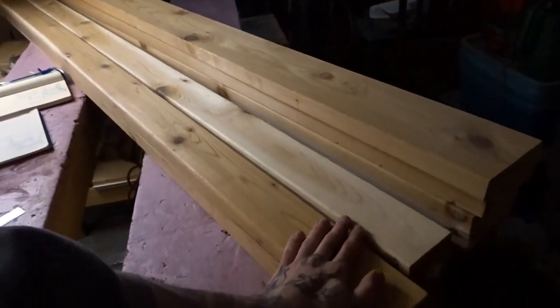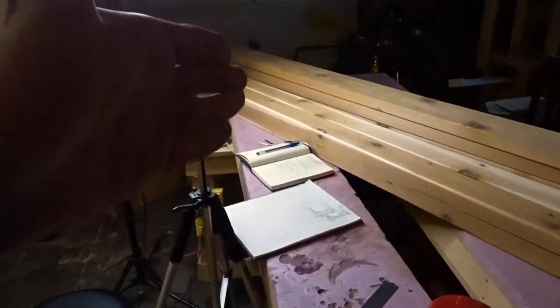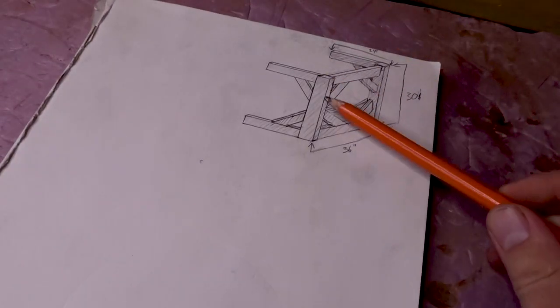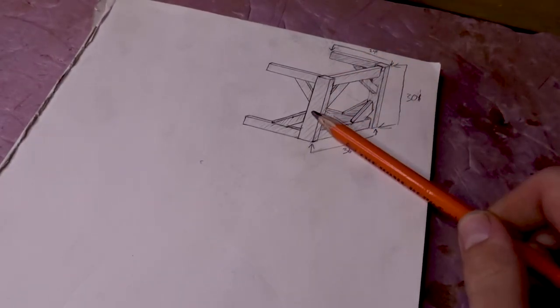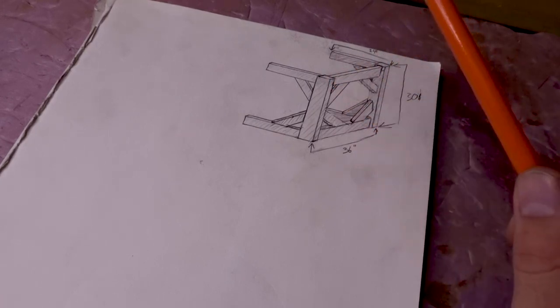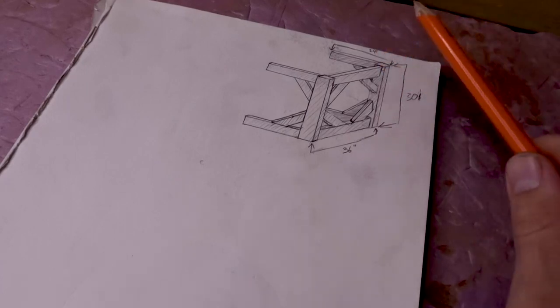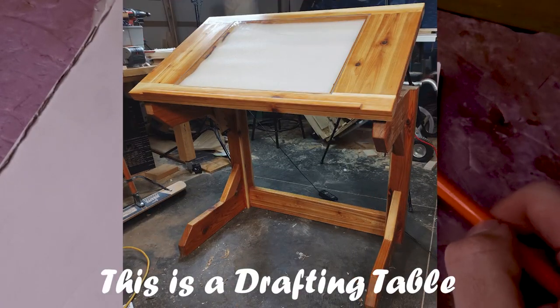Hello my friends and welcome back to the shop. Today we've got lumber on the table, coffee in a shaker cup, and a drawing on the desk. So here is what we're going to be working on today. My mom's birthday is coming up in about a week or so and she's an artist but she just has a normal table, so what I would like to do for her is build a drafting table.